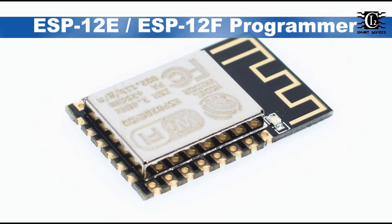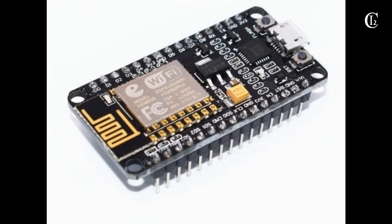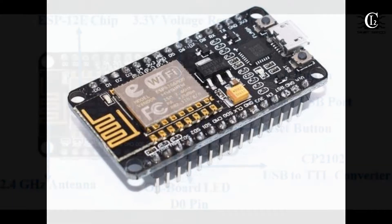Hi everyone, welcome to the Atom. I am very proud of the development of NodeMCU and IoT projects. I am very proud of the built-in Wi-Fi. This is a very powerful microprocessor.